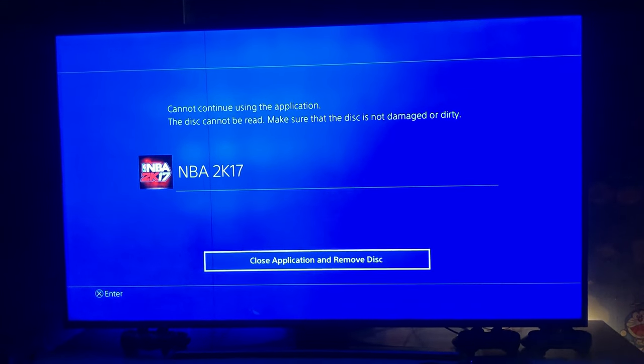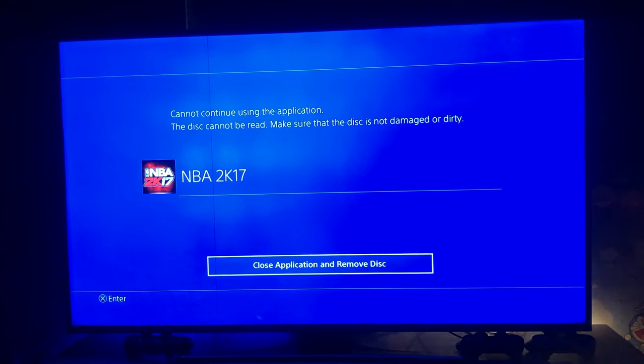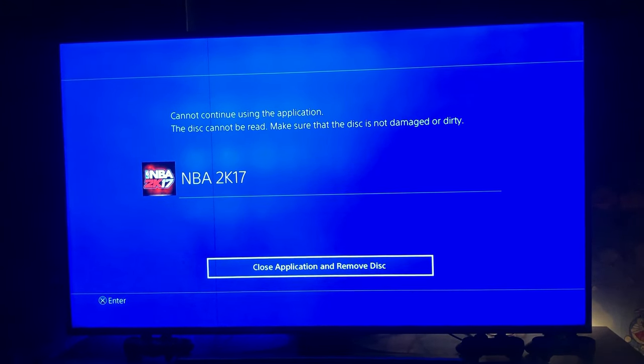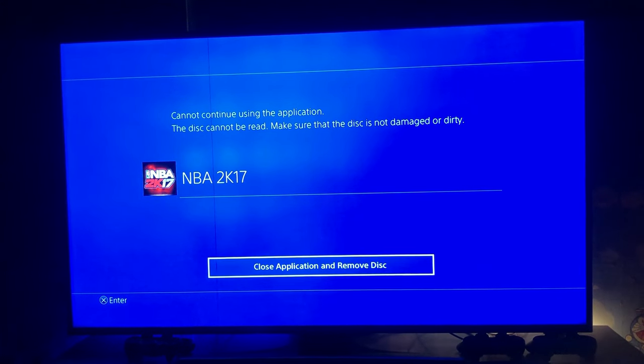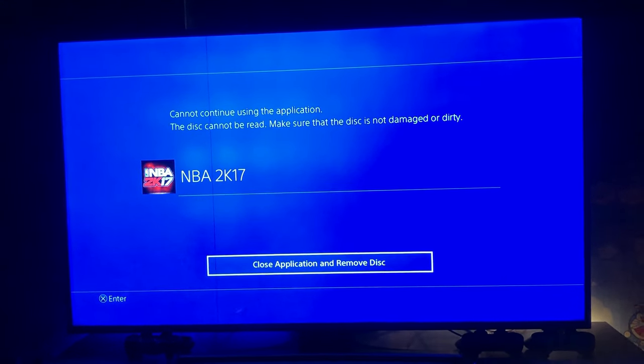That's what I did with GTA 5 and it worked, and I'm trying it now on my NBA 2K17 and I know it'll work. So I'm going to leave the screen on, pause the video, and wait for an hour or two for the game to finish installing, and then we'll continue from there. Stay tuned.